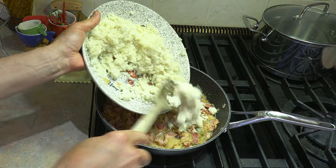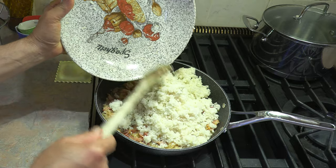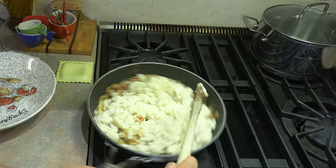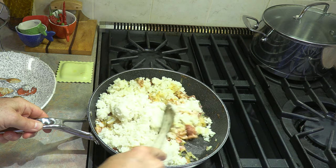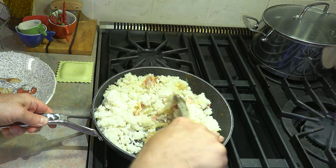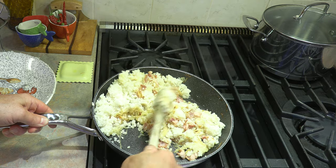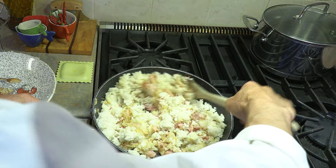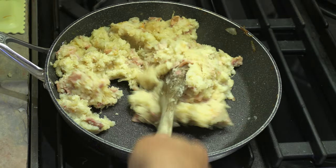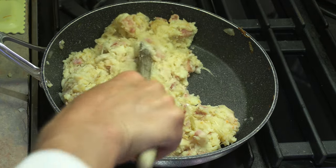Let's add our mashed potato to the frying pan. What we want to do now is incorporate all these ingredients, get everything mixed together, and get all those flavors onto that mashed potato. Just turn it around — the stove is still on simmer, and that's perfectly fine — but we want to make sure we do a good job here and get everything mixed in really, really nicely. That is looking really, really good. Our mashed potatoes are incorporated very, very nicely.